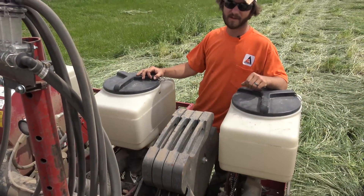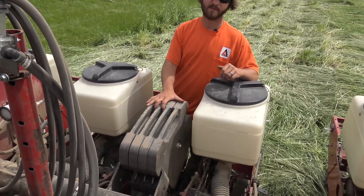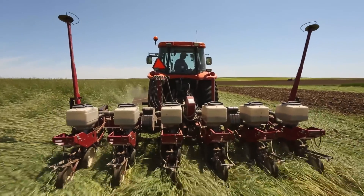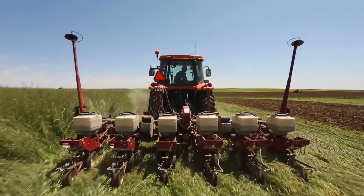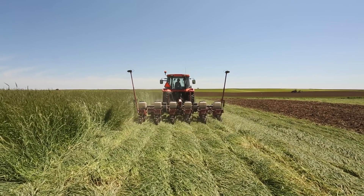The other modification is adding weights to the planter — about 1,200 pounds on this six-row planter, which is about 200 pounds per row unit. As you can see, the combination of the heavy duty down pressure springs as well as the additional weight on the planter has allowed the no-till coulter and the double disc openers to slice through the residue.